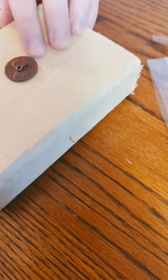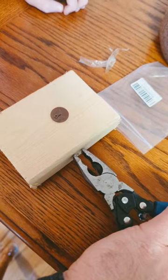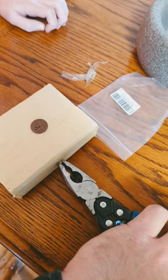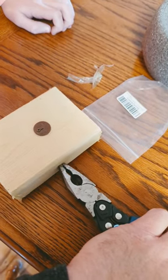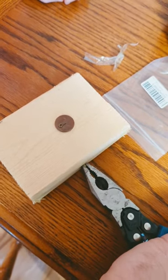All right, I already installed one right here. To install it, I had to use a pair of pliers. Vice grips would make it even easier. I just had to rotate the wood, not the pliers, to tighten this in. It took a little bit of skill.